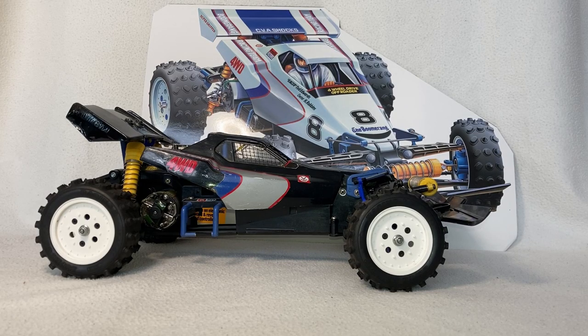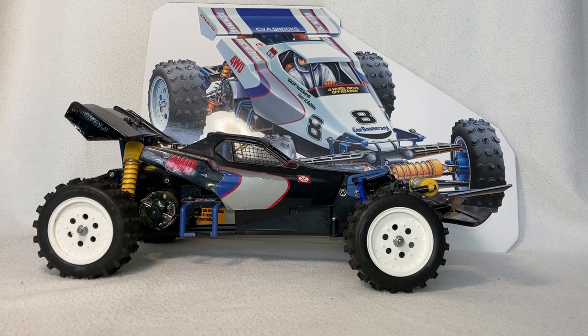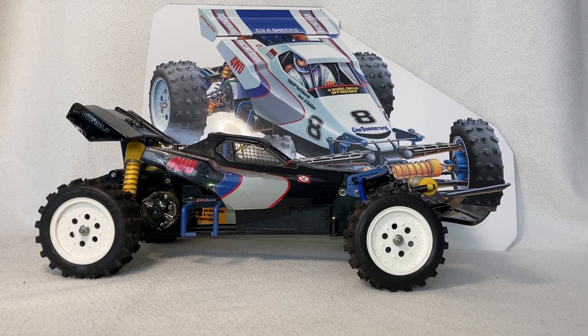Hello there! Today we're talking vintage Tamiya. A few months ago I did a video about my Tamiya Super Hotshot, so today I thought I'd do another Tamiya video, this time covering my vintage Boomerang.